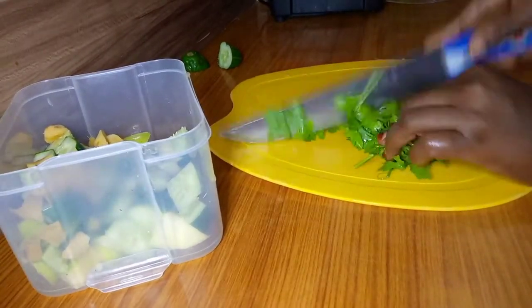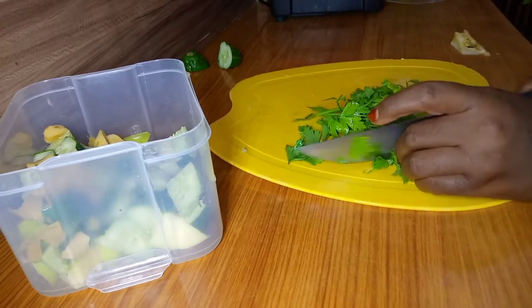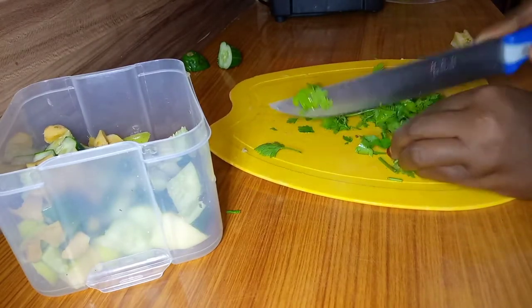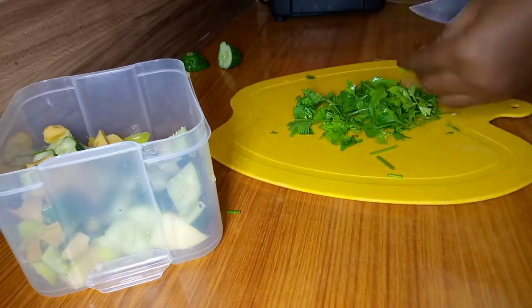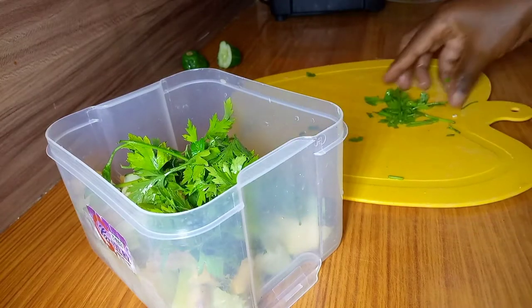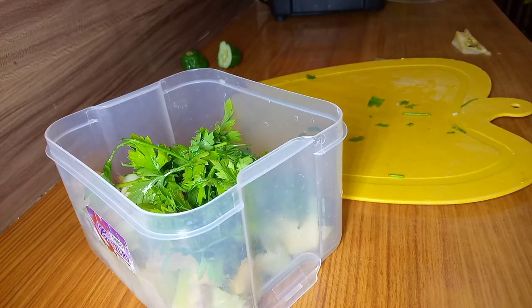I'll be adding in some parsley. Parsley gives my drink a very nice flavor which I love so much. Parsley is an excellent source of vitamin C, vitamin A, and vitamin K, which helps in blood clotting. It is also good for bone health, so you need it for this recipe.